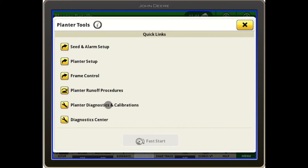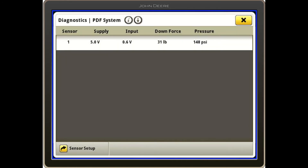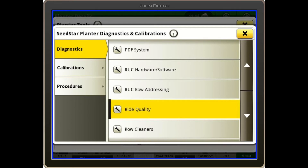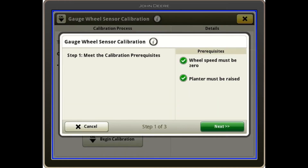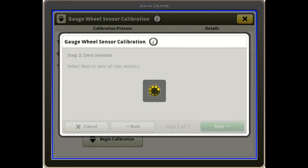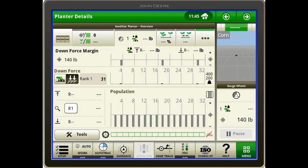Another thing we can look at in the diagnostics is our PDF system — we can look at our pressure sensor there, as well as our ride quality. If the gauge wheel downforce sensors seem to be erratic, we can always re-perform the gauge wheel downforce calibration. We need to have the planter up to do that. We just hit begin calibration, it gives us some prerequisites that need to be met, then we hit next and next again, and it will tell us the calibration is successful. Back on the home page, we can set modules up on the SeedStar 4 planter to adjust the gauge wheels using the plus or minus as needed.